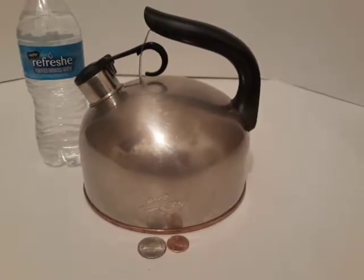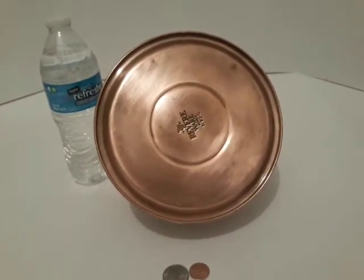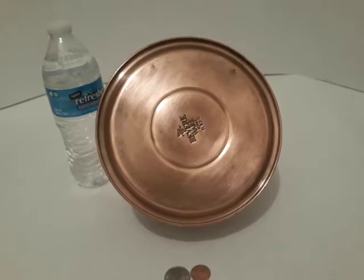You have a lot of copper and brass items, it's just nice stuff. You got it hanging in the kitchen — it's a nice display and you can use it.